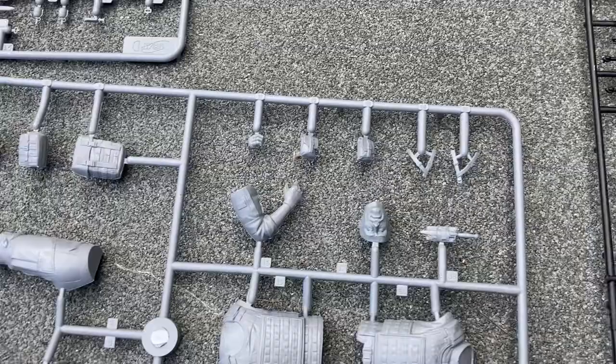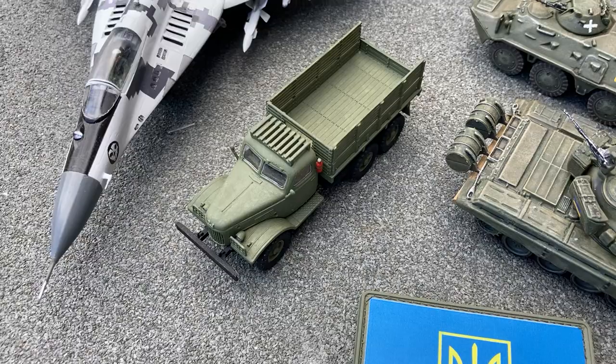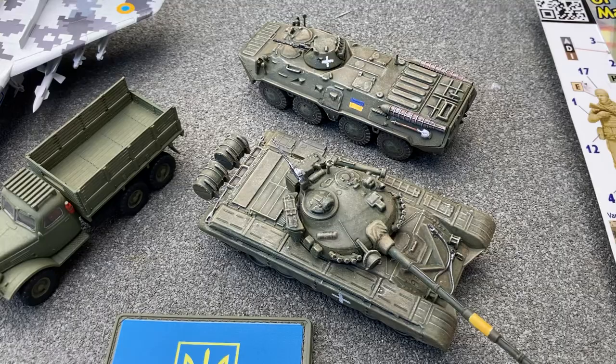This is an ICM truck that I've built previously, and as you can see they build up very, very nicely. These are a couple of armoured vehicles I've repainted in Ukrainian colours.